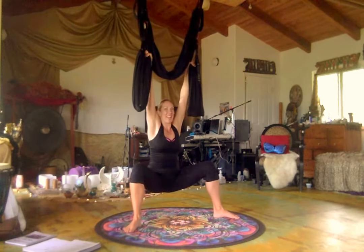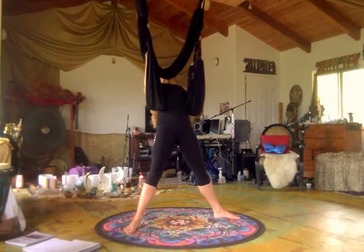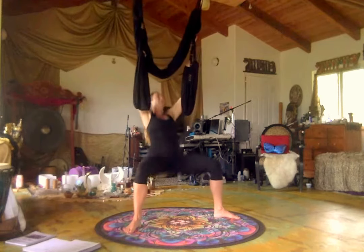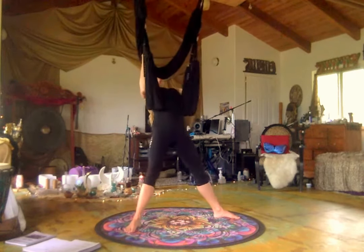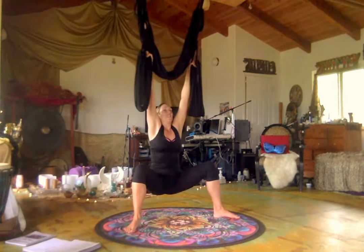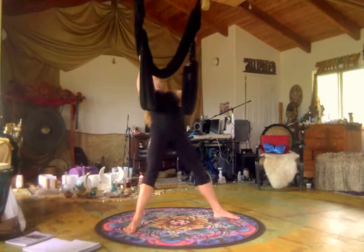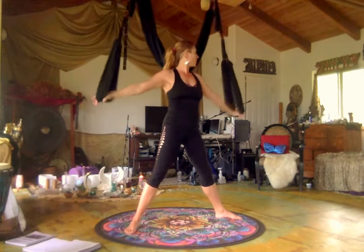Lower back down, nice and low. Just let your body hang. Push into the legs, bicep curl, lift the heart, and then all the way down. This is just a different variation — bicep curl nice and strong in the arms. One more time, bicep curl up, and then we're going to come back to center. Now I'm going to use the bottom of the leg loops — this is more legs, that was a little bit more arms.